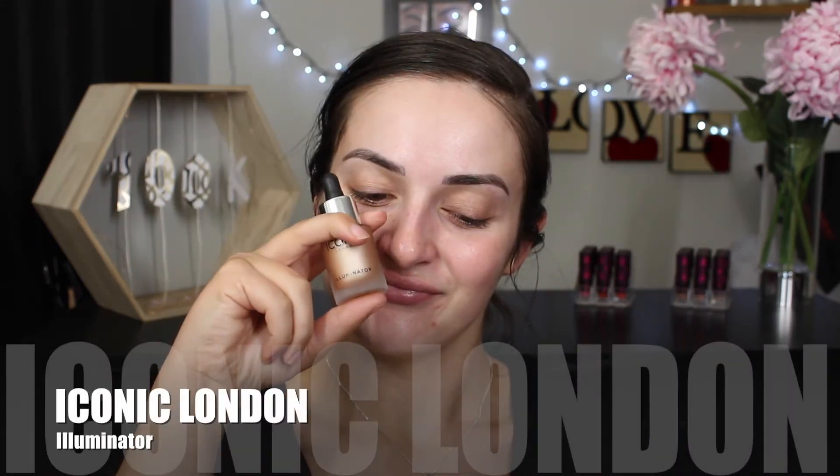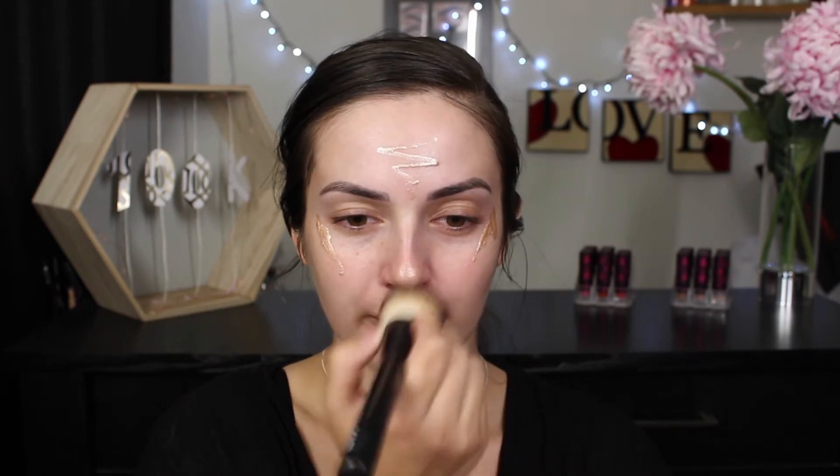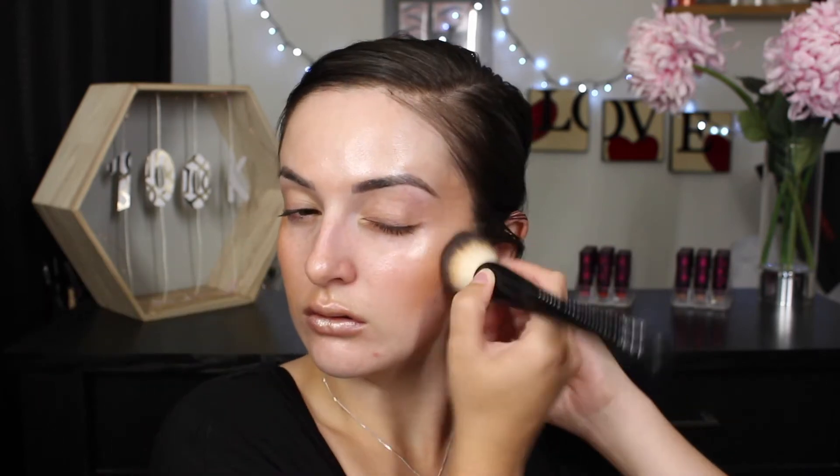For the very first time on camera, I am trying out this Iconic London Liquid Glow and I'm just applying that on areas I would generally apply a highlighter. I didn't quite realize how far this product spread so I did add a lot more than needed — a little bit definitely goes a long way. I'm still trying to figure out what this fascination is with the liquid glow. It has been making its way around social media.